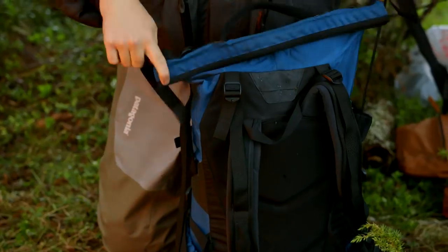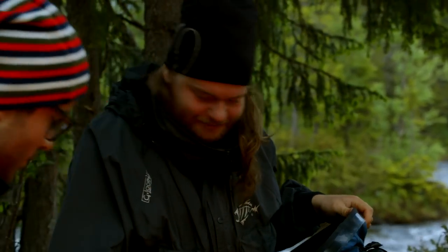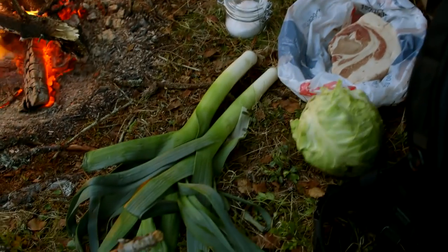I did bring some stuff with me from Faviken. I always hated camping without good food. A little pork chop, the butter from Myrbodana, a tin pot, some leeks, cabbage, and beer.